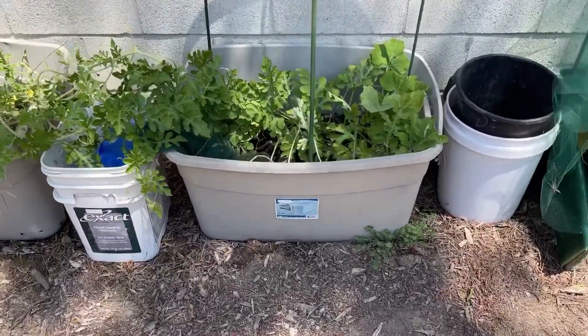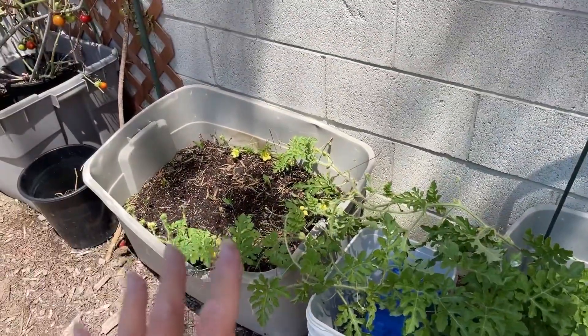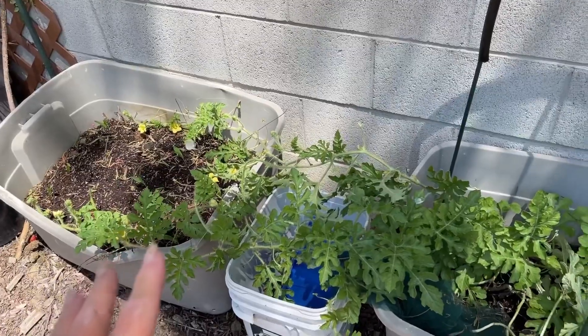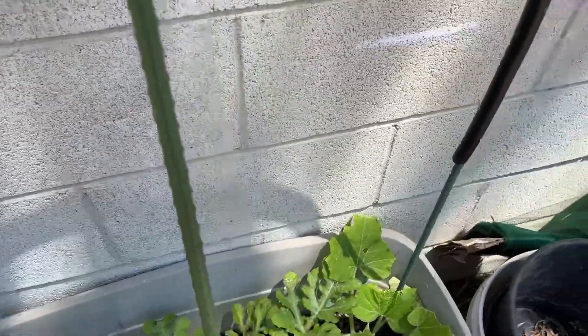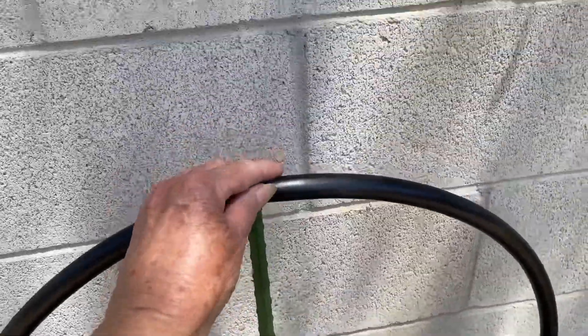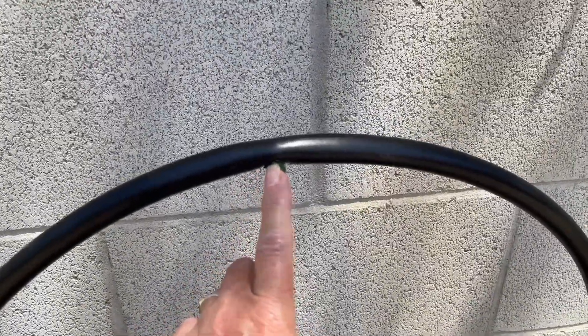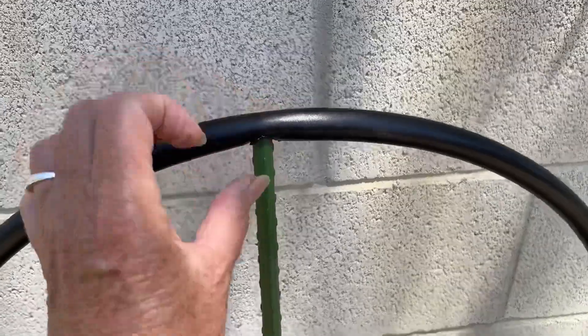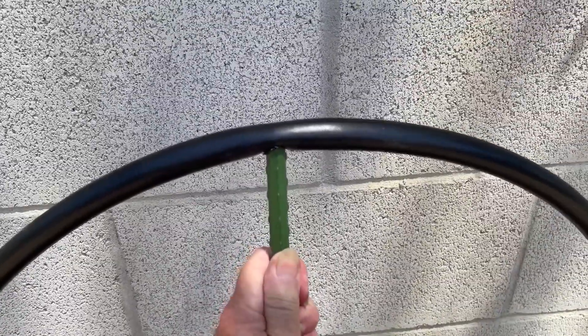Here I found a single watermelon plant that's taken off, and I'm not sure what I'm going to do because I've got my corn growing there and I really don't want it in the corn right now. So here I put two tomato stakes, one there and one there. Then I curved some more of the black irrigation tubing. I put a hole here but it didn't go all the way through. Now this stake going into the tote there is holding everything secure so I can now string up my watermelon plant.